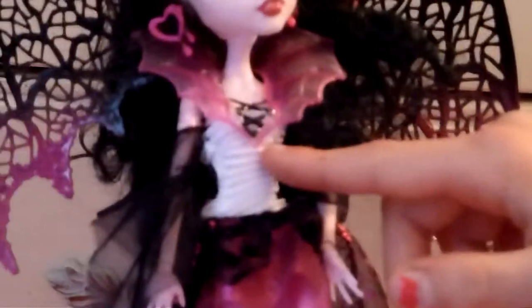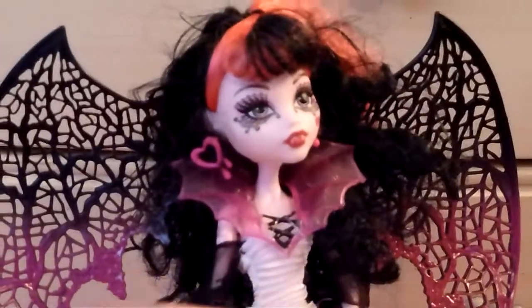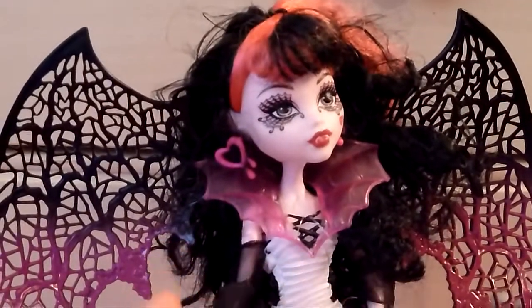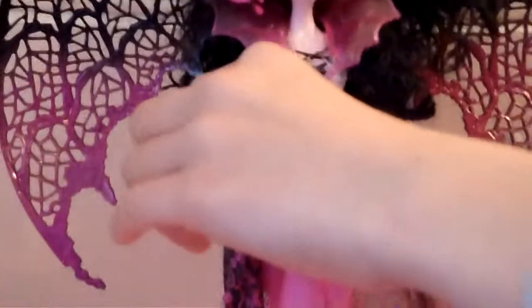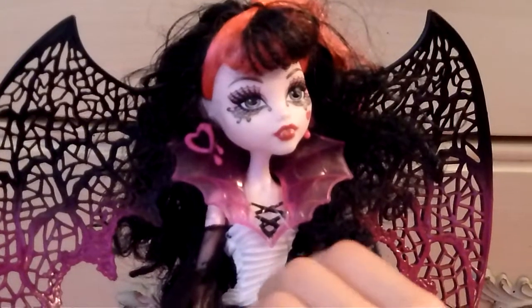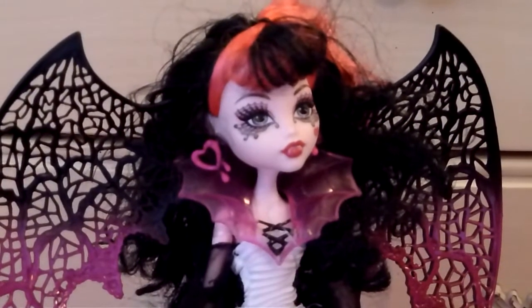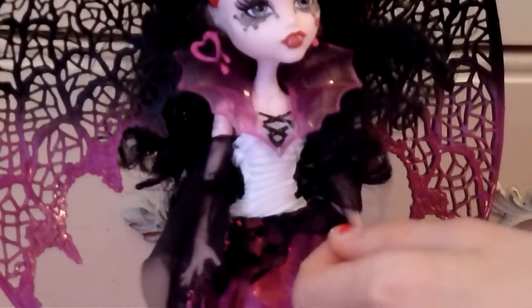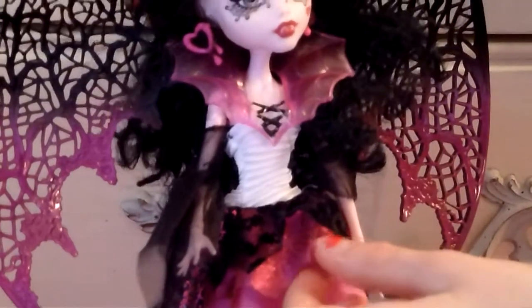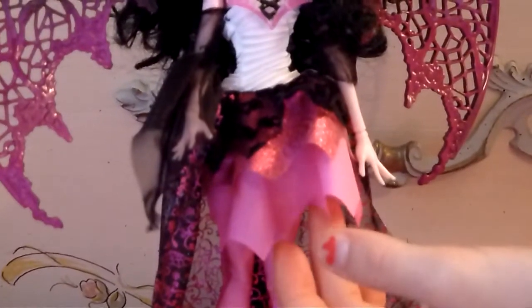I don't really know what it is but it's really pretty. It makes it look like she has a design on her white top of her dress. She has beautiful sleeves that are just so nice and they go out like that. This is her black top layer of the skirt with designs of hearts with wings, like a bat.